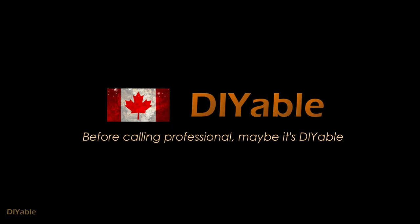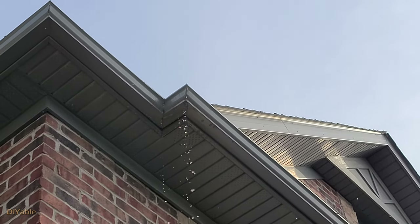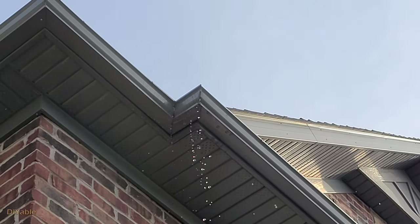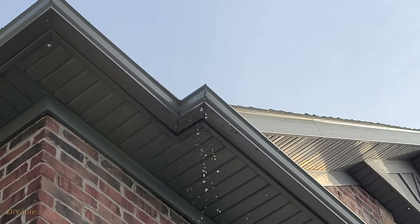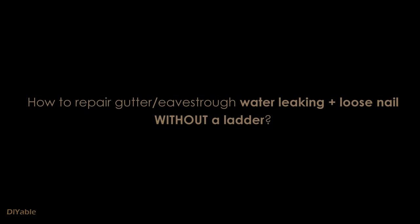Welcome to another DIY project. Before calling the professional, maybe it's DIY-able. This time we are talking about rain gutter or drip problem of your house. I'm gonna show you how to fix the water leak and also fix the loose nail on your house — not on the first floor, but on the second floor without using a ladder. Yes, you heard it right. That sounds exciting, isn't it? Let's get started.